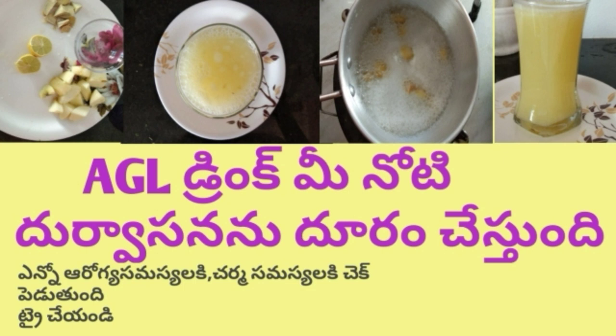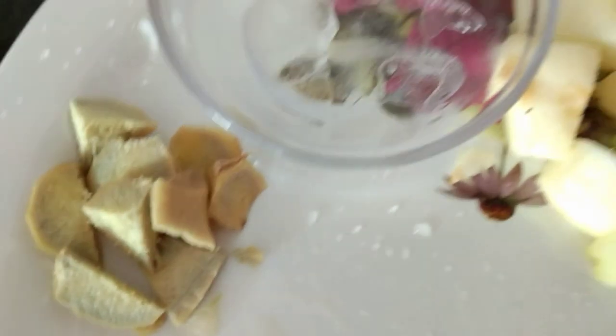You are doing a lot of food. If you don't have any questions, you can check in the comments. Try it. A.Z.L. Drink.